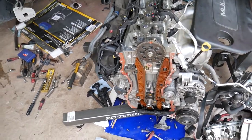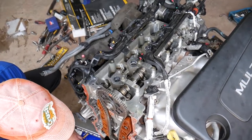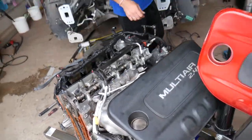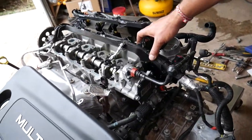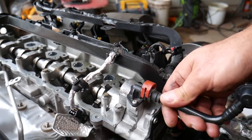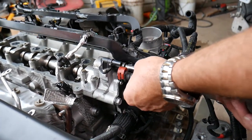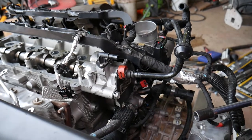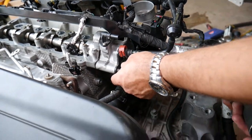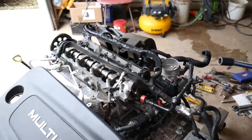After removing the timing cover, verify again that you're at TDC. On the back side of the engine, you need to remove the vacuum pump — also called the brake pump — first. Disconnect the two vacuum line fittings by spreading the red clips and pushing up. Then remove three bolts with a 13mm socket — one, two, three — and the pump comes right out.